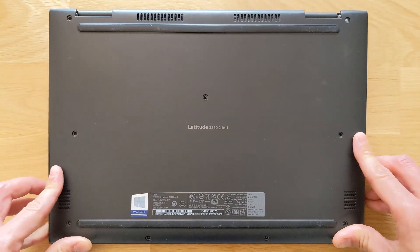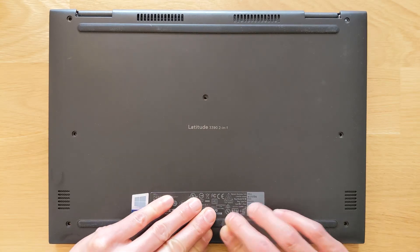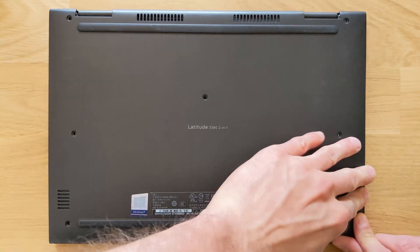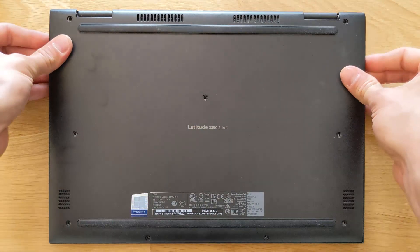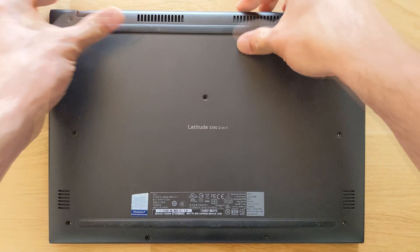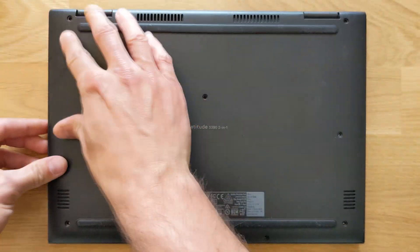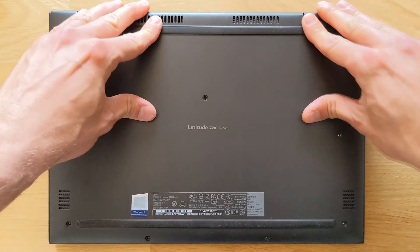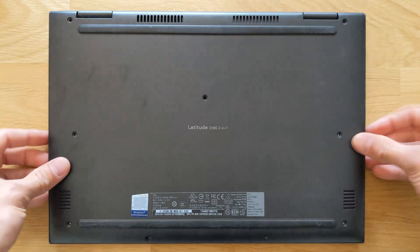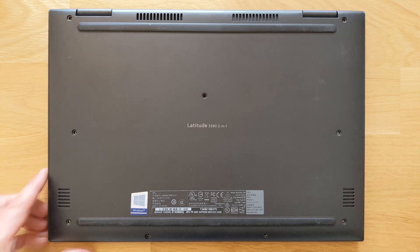Just close the back panel again, put the screws back, and I'm going to boot into Windows so you can actually see the 32 gigs of RAM does work on this laptop. Same thing as before but in reverse — put the back panel on, apply a bit of pressure and it will clip in. You can hear the clips, check that it is closed properly, and then put your screws back in.